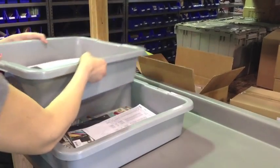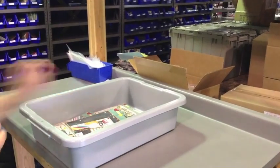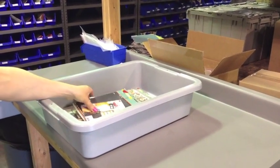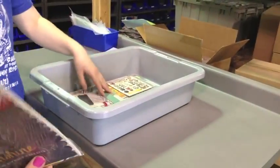Next up, we have Judy from Oregon. I was going to guess Oregon. That's because she's awesome. Impressive. Now the fun begins.